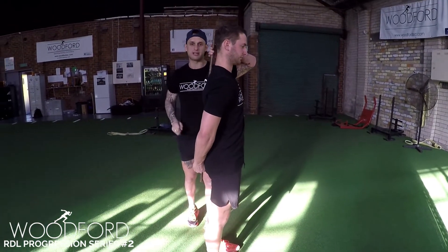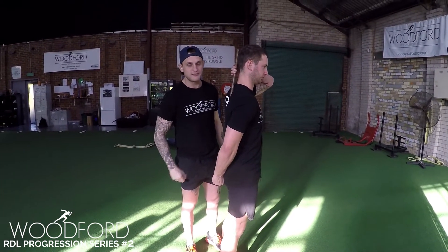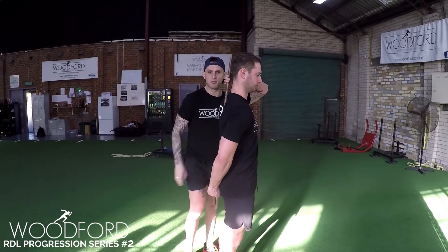That's perfect for finishing neutral. Locking out, really focusing, like always, on good activity, good connection. That's our second progression in the RDL series.